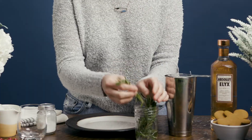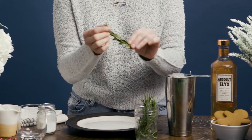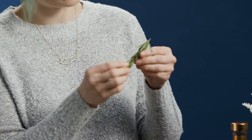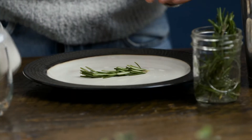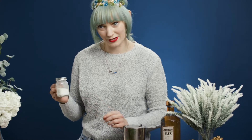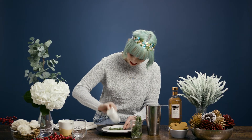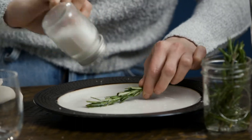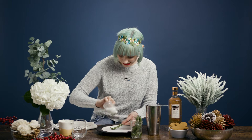First things first, give your rosemary sprigs a little rinse and then section them off into little two, three inch pieces, just like so. Give them a little whack to get a bit of the liquid off so they're just damp. Place it on a cutting board or plate. Take your mixture of sanding sugar and edible glitter and give it a liberal douse.